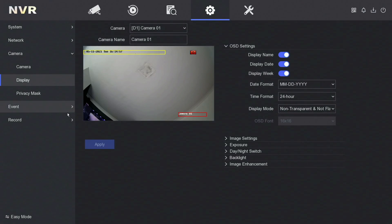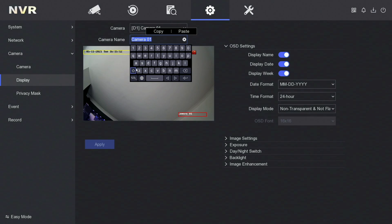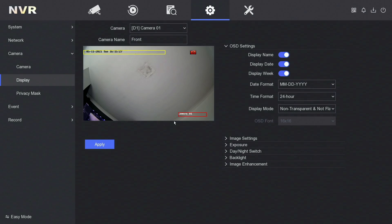We're going to go over to display. Here's one thing that so many so-called professional companies fail to do, and it really grinds my gears — it's so basic. Camera name: set up your camera name. If you've got a camera at the front, call it front; camera at the side, call it side, etc. So let's just say front for this one. Then the next thing is the date format. In the UK it's day/month/year, but everybody seems to leave it as month/day/year. You cannot call yourself a professional installer if you're leaving the date format as a foreign format. So here, date format — I'm going to change that to day/month/year. After doing all that, click on apply — and that's that done.